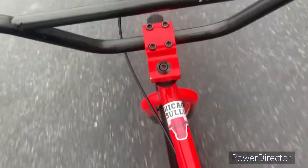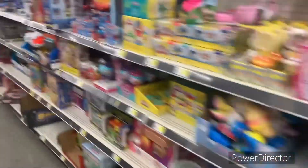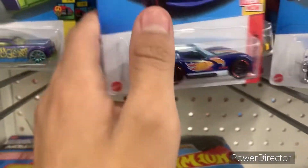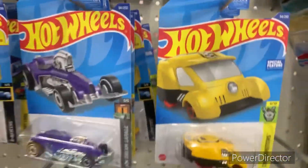I am officially at the store. I need to find somewhere to lock my bike — there's a locked spot right here. The thing is, they don't have the cars I need. They have pure weird cars. They didn't have any good cars, but they do have some cool materials I can use.